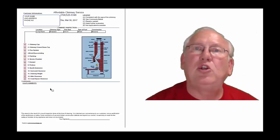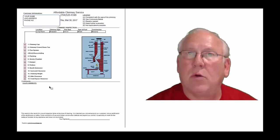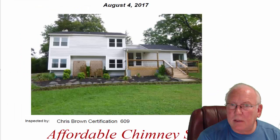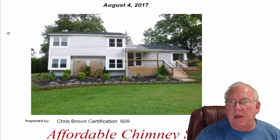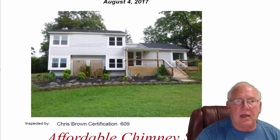Now let's take a look at your personal report. So stay with me. Hey, Rhonda — what a great-looking house. It was good to meet you and meet with your client out at the house today.